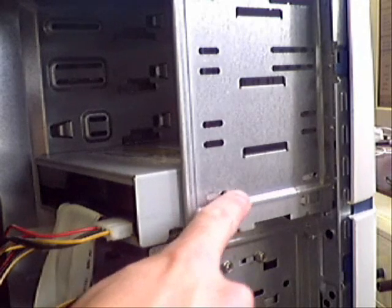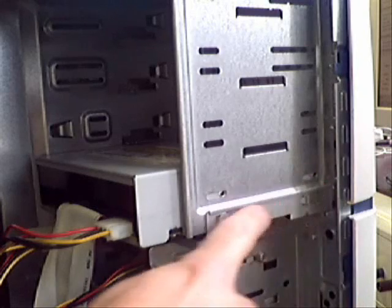When we're happy with the cabling, we just need to secure the CD-ROM into the case by using two screws on this side and then two on the other side of the case as well.